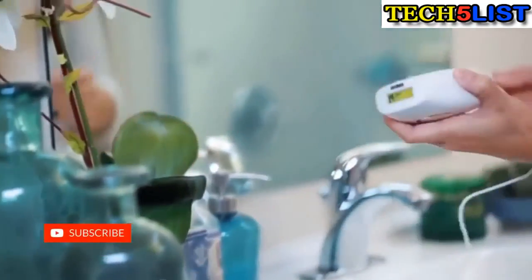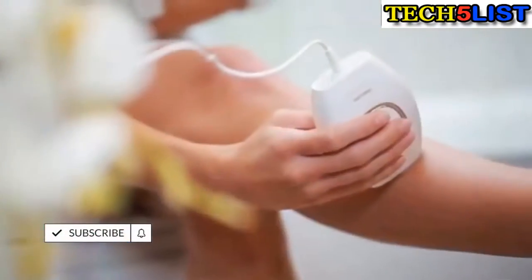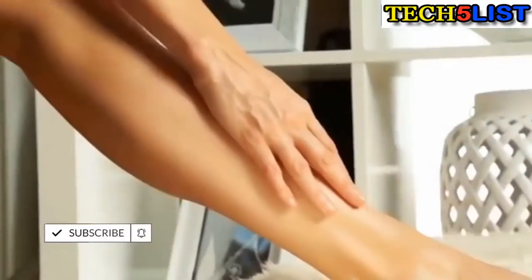After just two months of using this, you only have to do it every four to eight weeks to maintain your smooth, pretty skin.